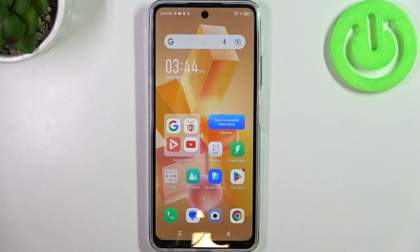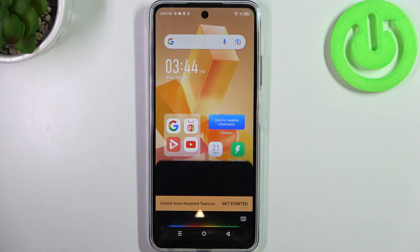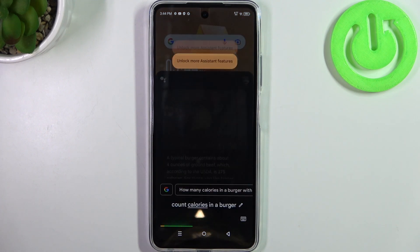Next one will be on how to count calories. You can count calories in your food by asking: Hey Google, count calories in a burger. According to Livestrong.com, a typical burger contains about 4 ounces of ground beef, which according to the USDA is 375 calories.